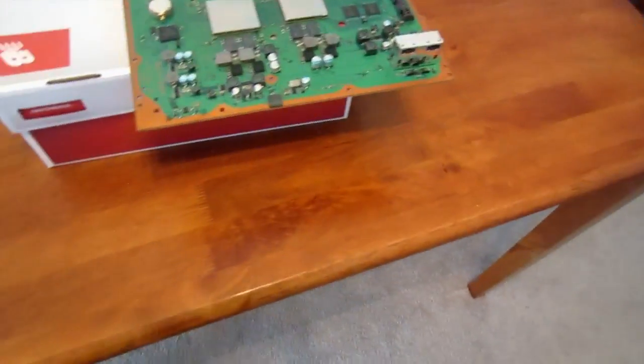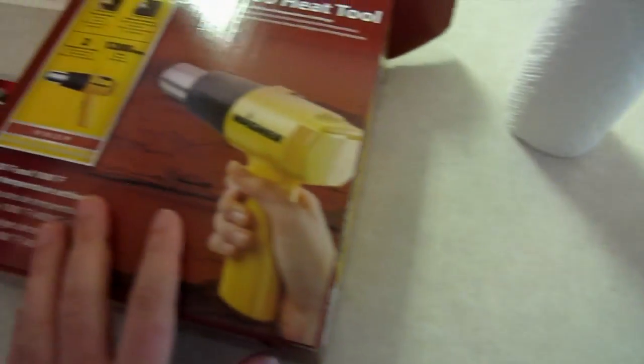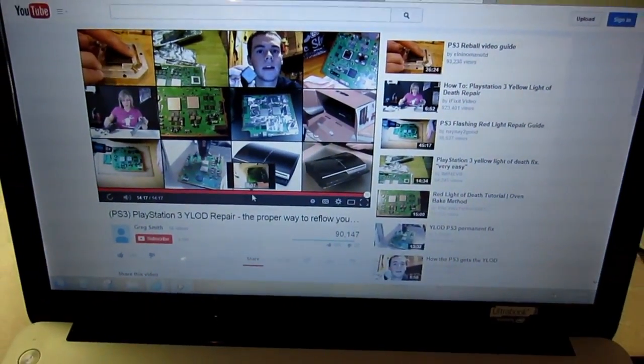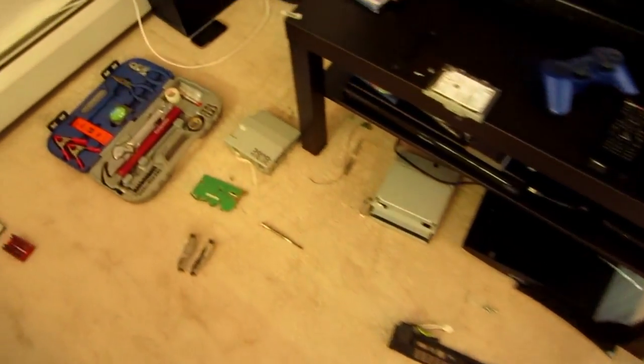The idea here is you're not supposed to touch this bad boy. Let it kind of settle down. Don't move it. Don't touch it. Leave it alone. Rubbing alcohol — keep going. I watched the video on how to properly reflow a PlayStation 3. And, once again, some of the chaos going on here — that's taken apart the PlayStation 3. Let's see if it works. Maybe this will actually work.